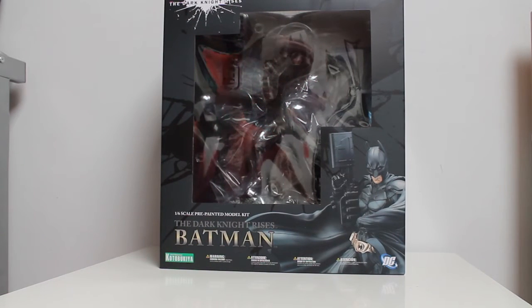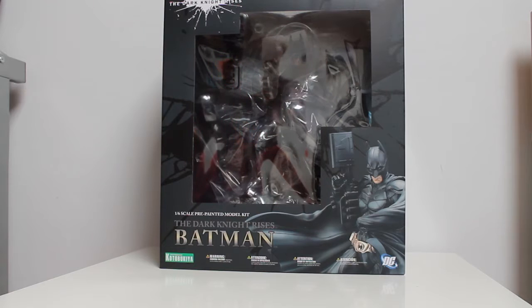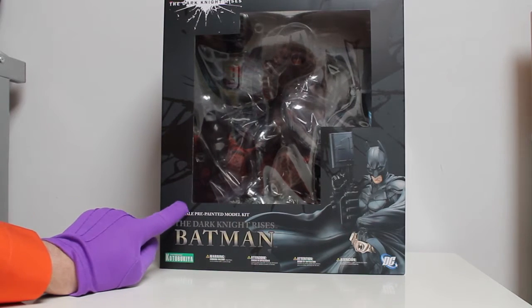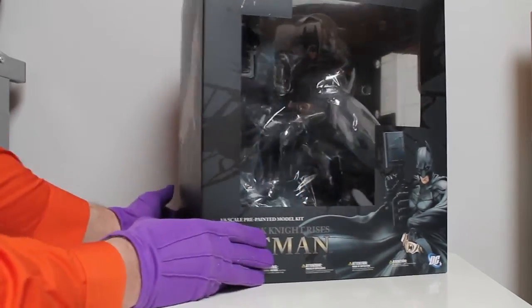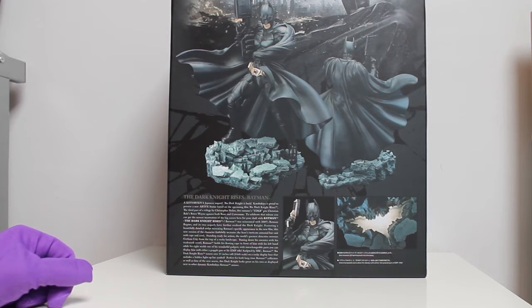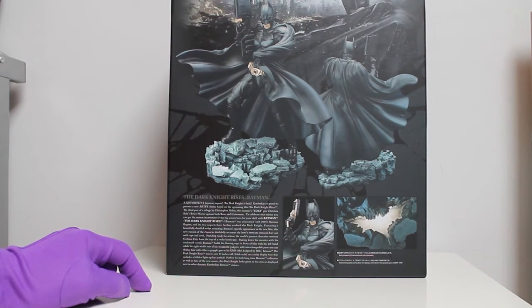Today we're gonna do a little unboxing of the Dark Knight himself. As you can see, he's placed here in a box and it says one to six scale painted model kit. It's from Kotobukiya, a Japanese manufacturer, and it's a statue from the movie The Dark Knight Rises. The box is pretty nice — it's got the logo, it's featured on the back, and you can see what it looks like. It also has a light, so you can use this one as a little Dark Knight nightlight.